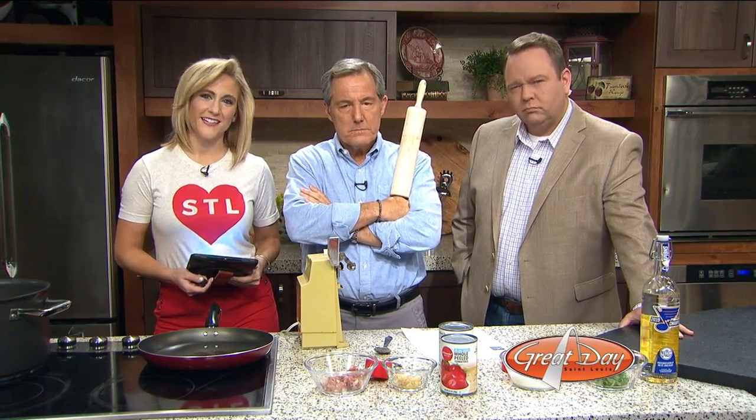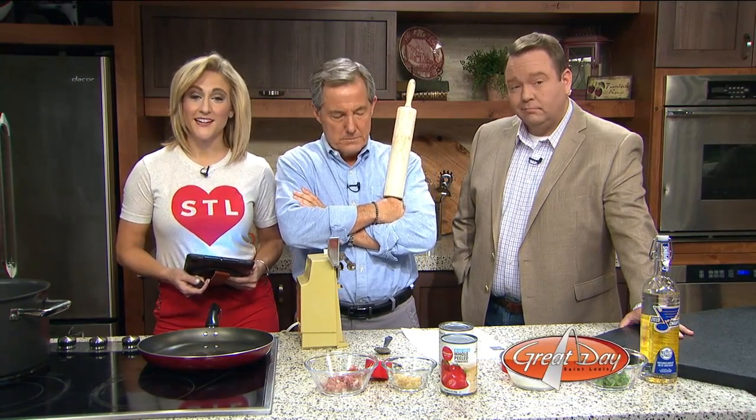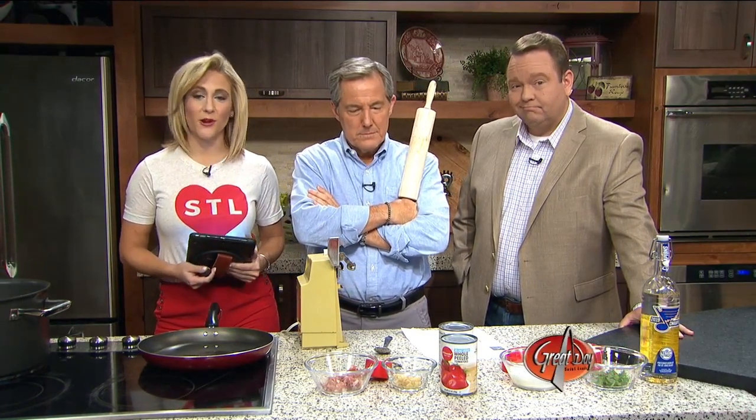It is the best day of the year. It is National Vodka Day. And as much as we would like to celebrate with a martini — and we will.